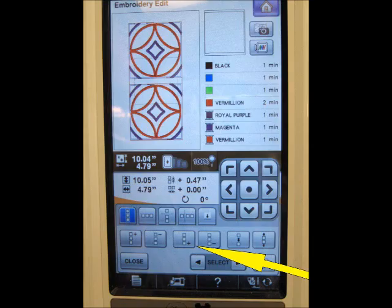My machine's embroidery edit function includes a sewing repeat patterns button. Using that function, I created a second repeat of the design and used the spacing key option to separate the designs as far apart as possible while still fitting within the sewing area of my hoop. This left half an inch between the designs, which does require some extra care, but also conserves stabilizer.